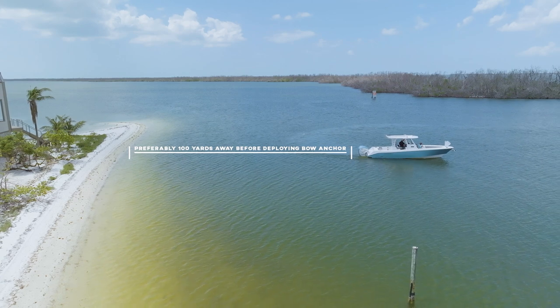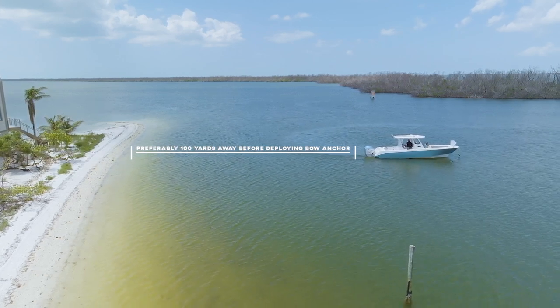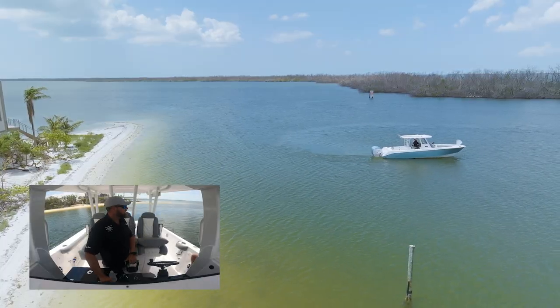My rule of thumb is I like to be about a minimum of about a hundred yards away before I start deploying the anchor. Here we go, dropping the anchor down — and this is the windlass anchor.